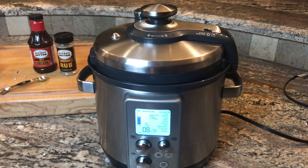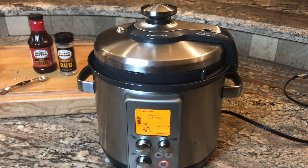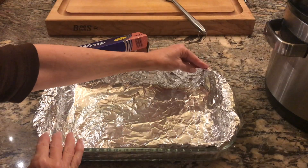Set your cooker to pressure cook and the bone-in meat setting. Mine will auto cook for 50 minutes, but 50 to 60 minutes is perfect to render off the fat and make super tender meat.